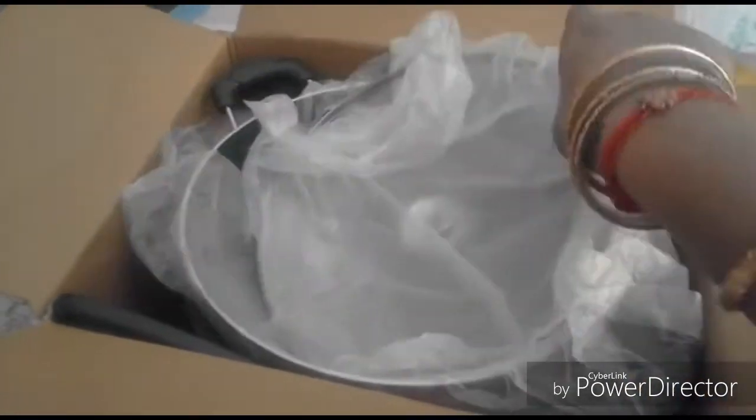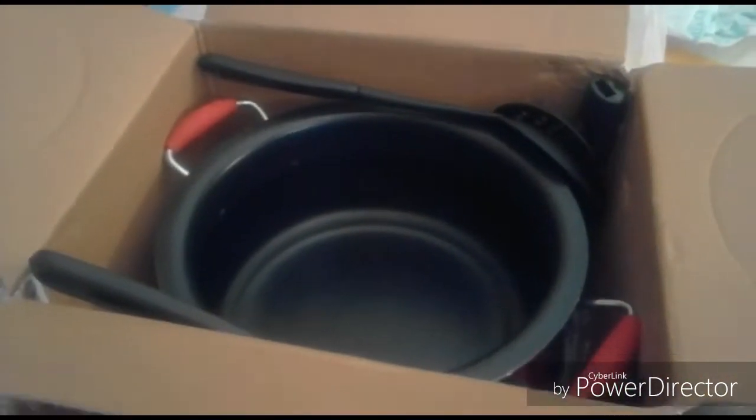We are going to show the packing for neat pieces and we will show you the 8 pieces, as well as the covers.